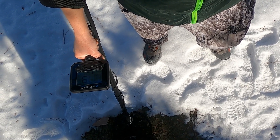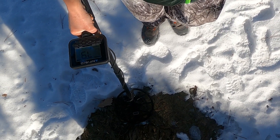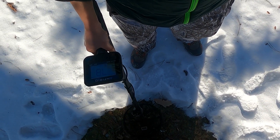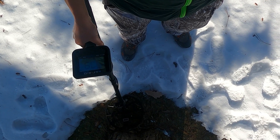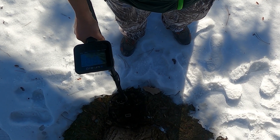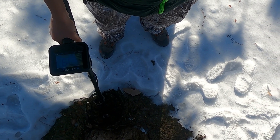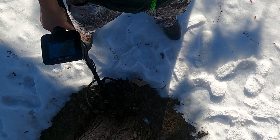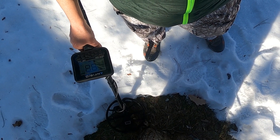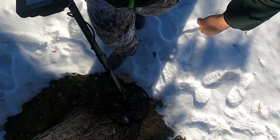Next is a copper penny, coming up about 10 points higher than expected — running in 3-tone, that's about 79. Next target is a clad dime, roughly the same — 79 or 80. This is similar to what I see on a zinc or copper penny, and it's the same on my E-Trac too. So it's always: is it a clad dime or a copper penny?